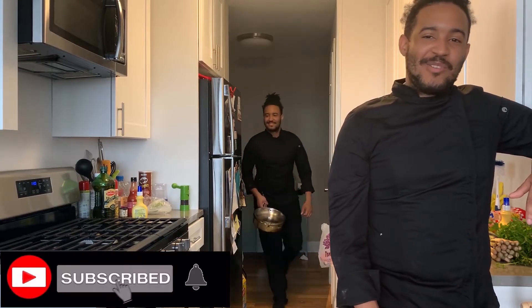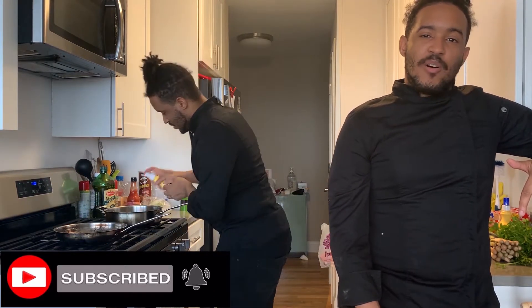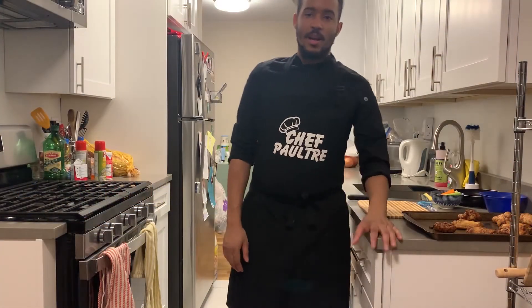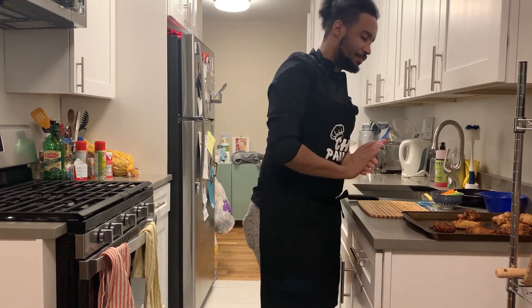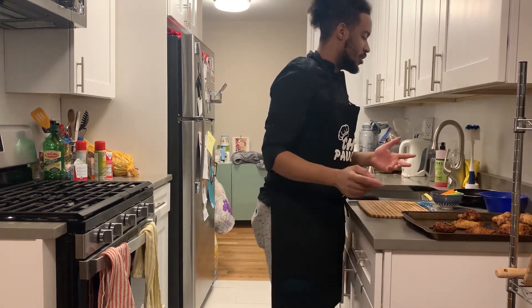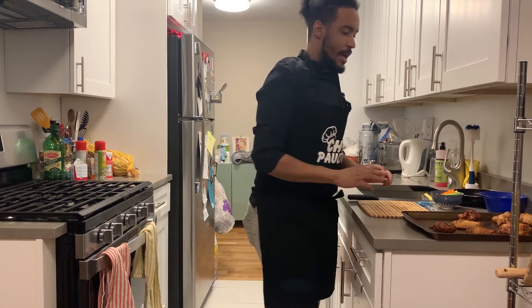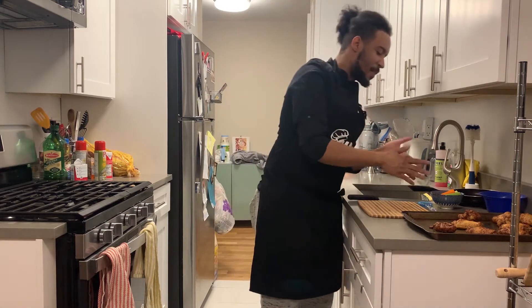Hello guys, welcome back to Cooking with Chef Paultre. Make sure you like, comment, and subscribe, and turn on your notifications to see more videos. So right now we have the honey barbecue cognac wings. The wings are ready and marinated, and I'm going to show you how I make the barbecue sauce with the cognac. It will be served with a crudités which includes celery and carrots.